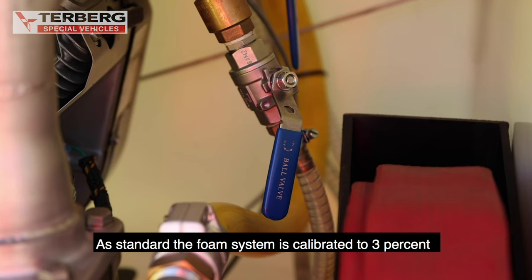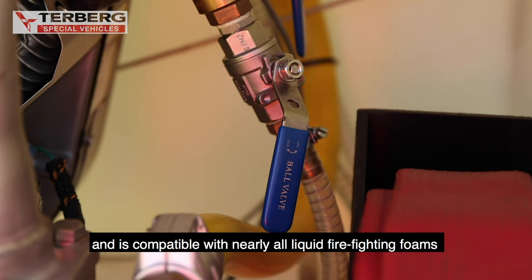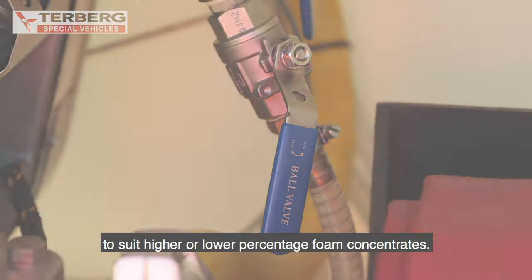As standard, the foam system is calibrated to 3% and is compatible with nearly all liquid firefighting foams currently available. The foam system can be calibrated to suit higher or lower percentage foam concentrates.